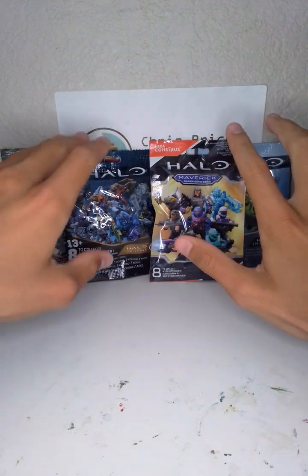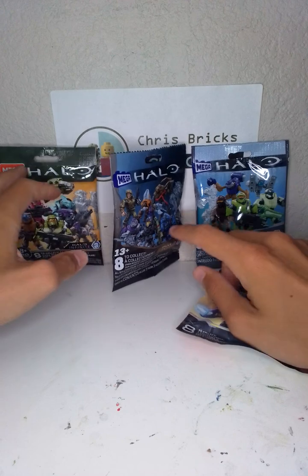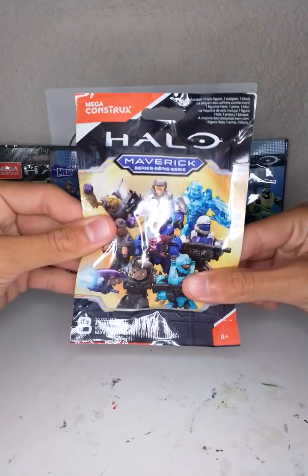What's going on everybody, welcome back to my channel ChrisPrixx. Today we're going to be opening some more blind bags. We got some Halo, Halo Infinite, some Halo Universe Series 3, some Halo Infinite Series 4, and some Maverick.